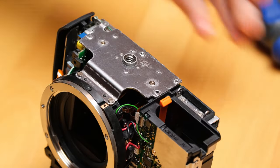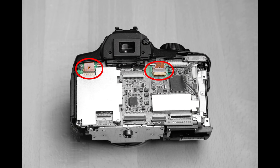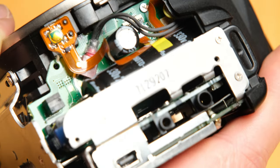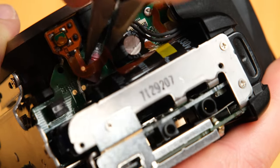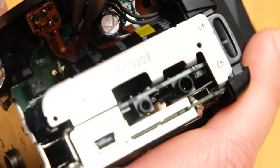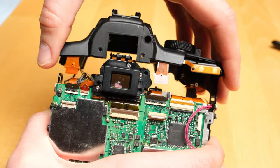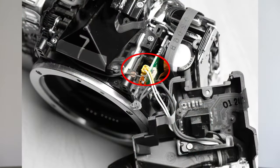Next we'll take off the top cover of the camera. First we'll have to remove these two cables, again by lifting up the dark part of the connectors. Then we unscrew this screw here. Then there are two connectors — one is in here and one is up there. Let's start with the one on the side. For this one and for the other one, I'd use the nose pliers — it's very hard to remove it with tweezers. Now we can gently lift off the top. Be careful, because inside there's the second cable which we still need to disconnect.